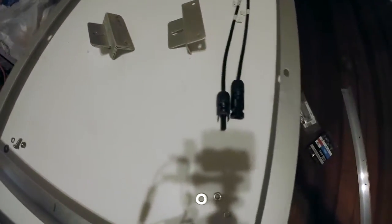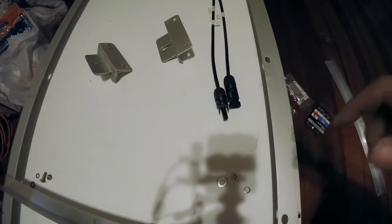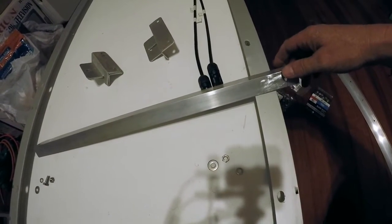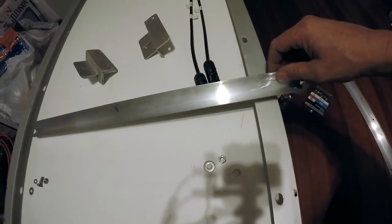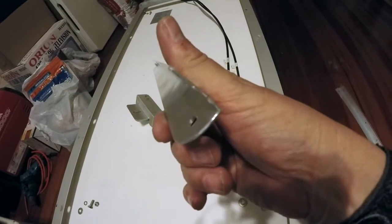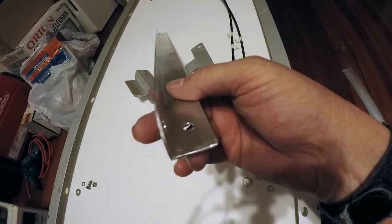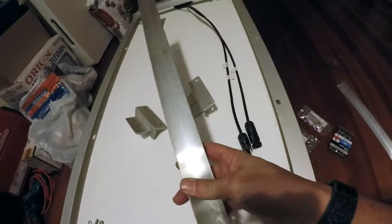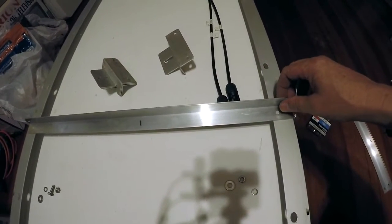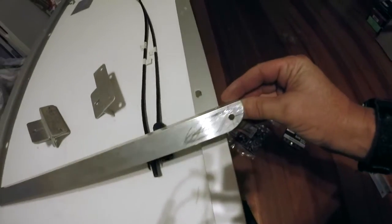What I'm going to do instead is use angle aluminum I bought at the hardware store - three 8-foot pieces of one-sixteenth inch by one-inch angle aluminum. I was going to get the one-eighth inch thick but it was almost twice the price, and I determined one-sixteenth inch should be thick enough. I cut them into almost two-foot sections that span across the back of the solar panel, drilled holes at each end, and rounded one side. This is actually a two-part system.